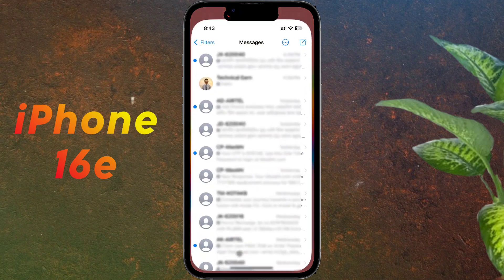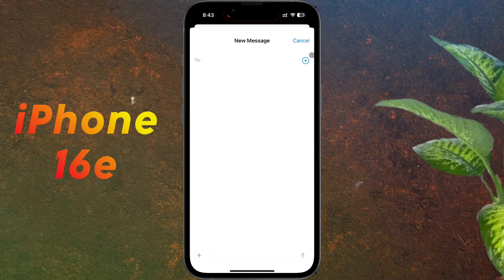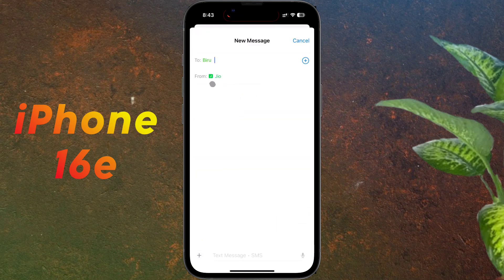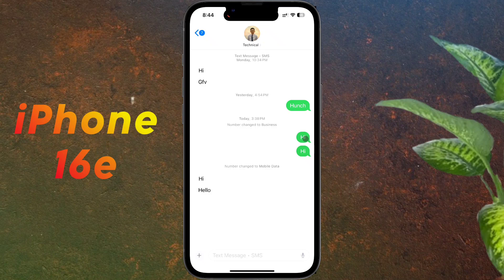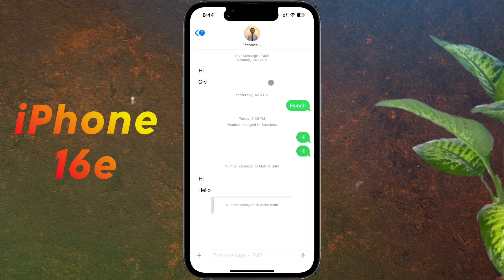Now we will set the SIM for messaging. Open the Messages app and tap to start a new conversation, then tap the plus icon and add a contact. You can change the SIM by tapping on it. For old message conversations, the last-used SIM is set by default. To change it, tap the person icon and select your preferred SIM, then tap Done.